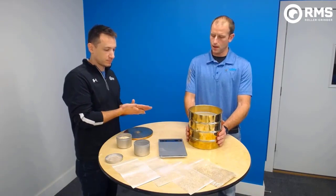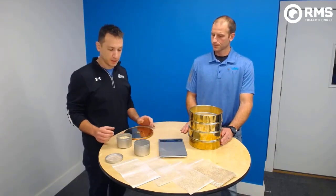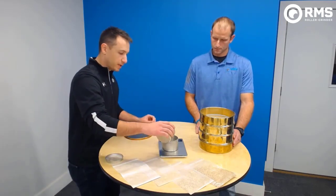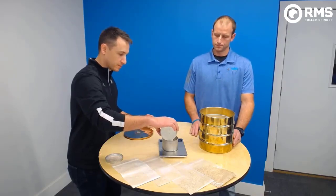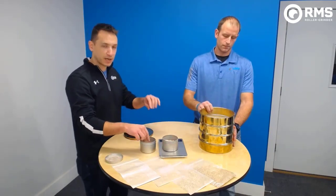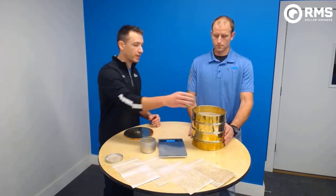Walk us through the steps of how to actually do a grist analysis. You'll need your sieve set, a scale that measures in grams, a container, and your sample pulled from your mill. The first thing you do is zero out your scale and then take your sample and measure out 100 grams — you're looking for 100 grams in the sample. Once you get to 100 grams, make sure you have the dry, empty weight of your pan and your three sieves. Weigh those ahead of time, write out the empty weight, and then take your 100-gram sample and pour it into the top of your sieve set.